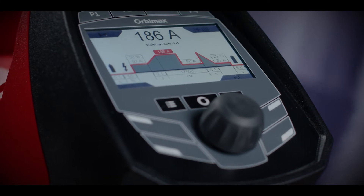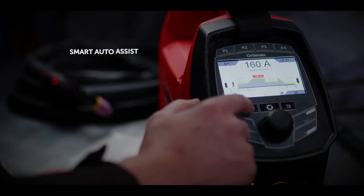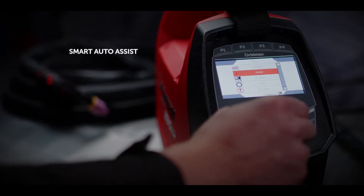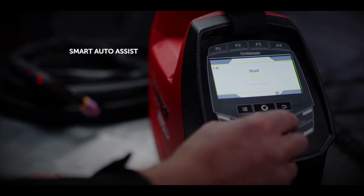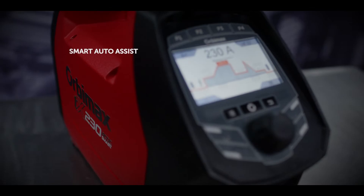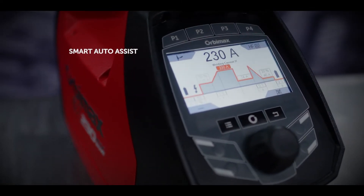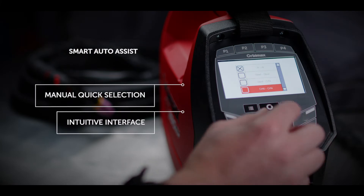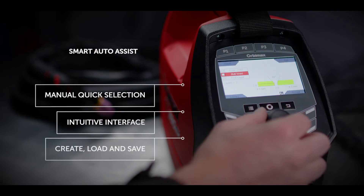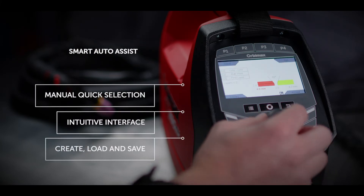With simplicity at the core, Auto Smart Programming saves you time, letting you recall existing weld presets or create new weld settings for repetitive tasks. Auto Smart Programming is accessed through the digital display and gives you the ability to quickly edit weld presets, create, load and save existing weld tasks.